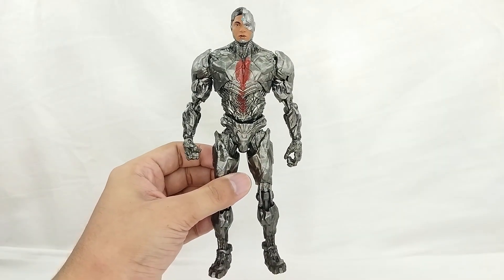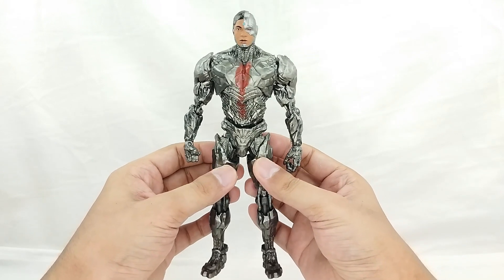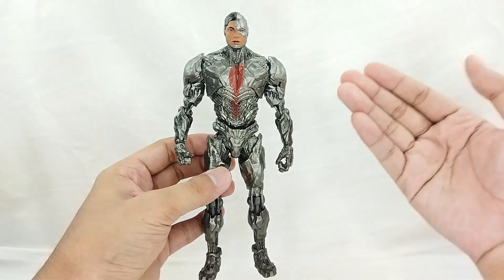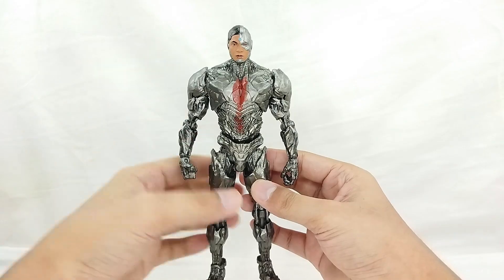Here he is — Ray Fisher as Cyborg. This is awesome, I love the detail on this figure. The sculpt is amazing and I have to say that head sculpt is the best.